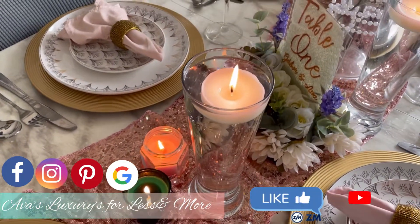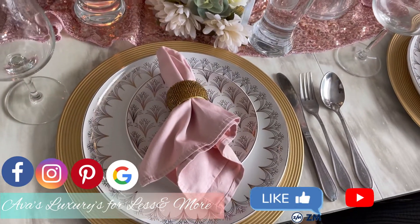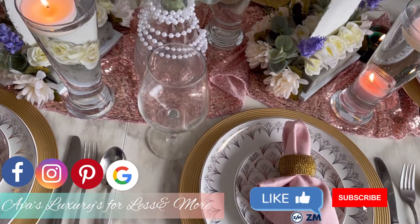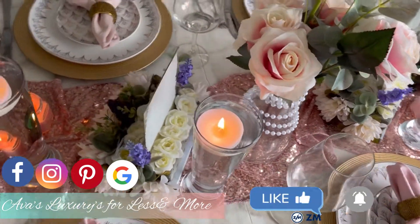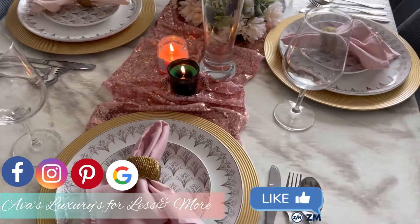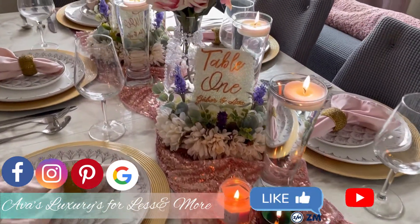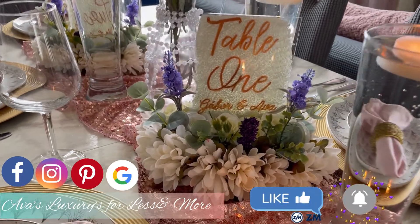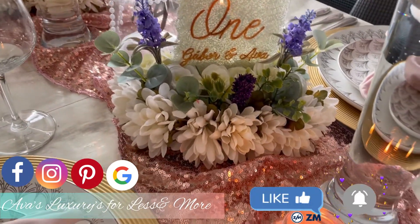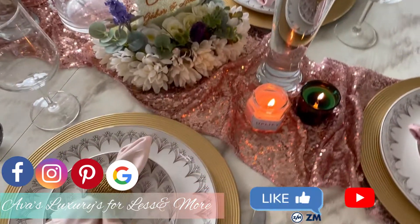If you like this table decor and the table sign, please give me a thumbs up and leave a comment — any suggestions, likes, shares, or wedding centerpiece ideas, just let me know in the comments below. Here is a better shot of the table sign. I would say allow the paint to dry and give it two or three coats — as you can see you can see through mine a little bit, so I'd actually suggest three or four coats.